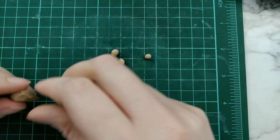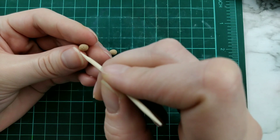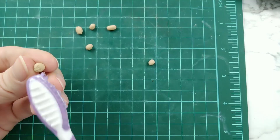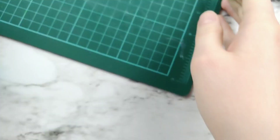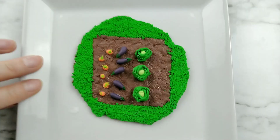Now as an easy one, we're going to make some potatoes. So just roll out irregular balls of brown clay. Now you can either use a toothpick or your brother's toothbrush to create the texture on the potatoes. Then dipping in the liquid sculpey and placing them on the dirt.